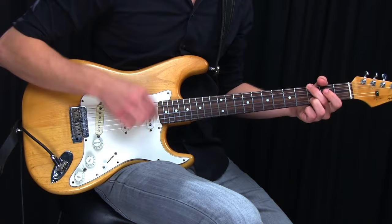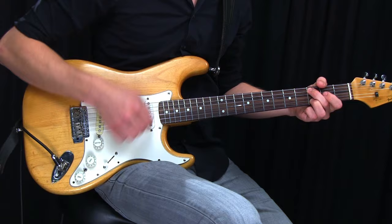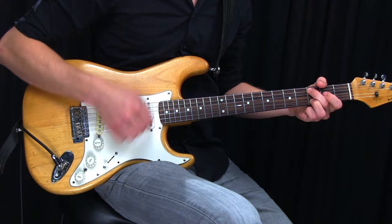The important thing to notice right now is that the more of this overdrive effect you use, the more your voicings will start sounding cluttered and messy. That means you'll have to adapt your voicings to work well with this tone, and that's what I'll show you how to do in the following lessons.